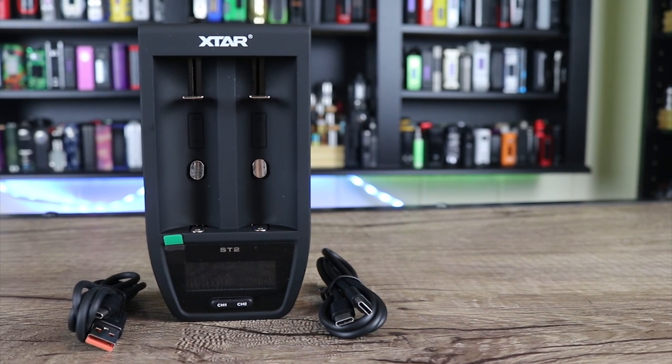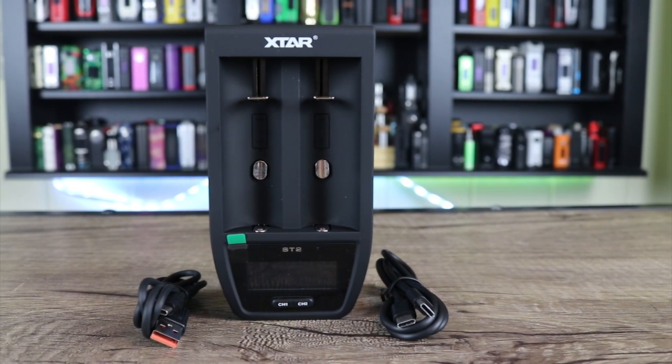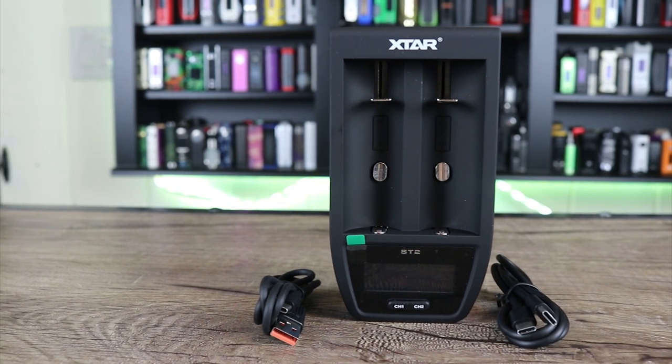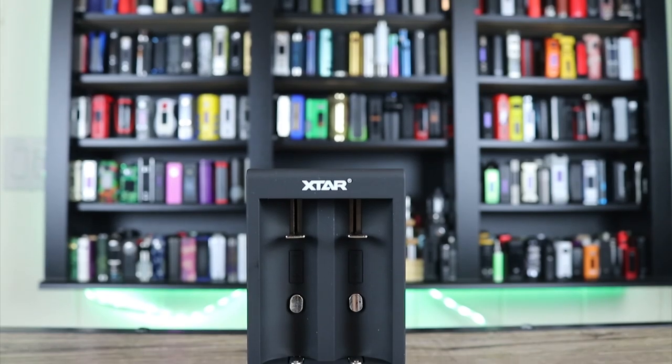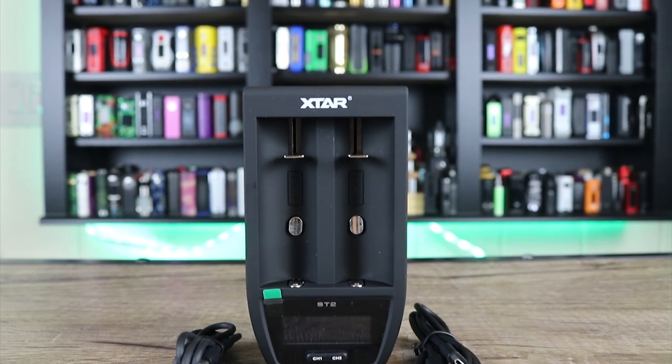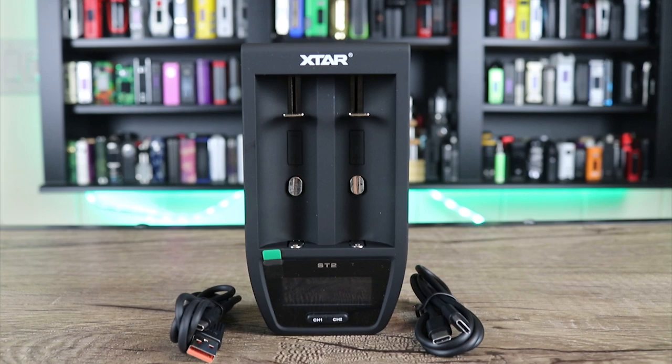What's up insiders? Got something a little different for you today. We're going to be going over a charger — we're talking about the X-Star ST2 charger. This thing can charge two batteries in 30 minutes. Make sure you check it out down below.